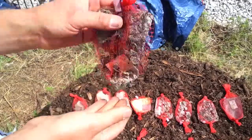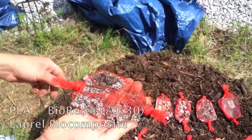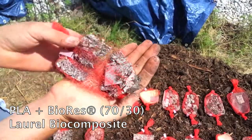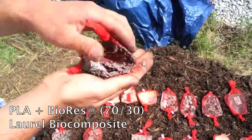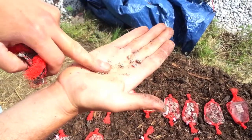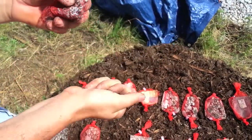This is PLA mixed with BioRes at 30%, so a little bit further along than the 20%, but pretty much the same. It just falls into chunks — you can see how it turns into granular little pieces.